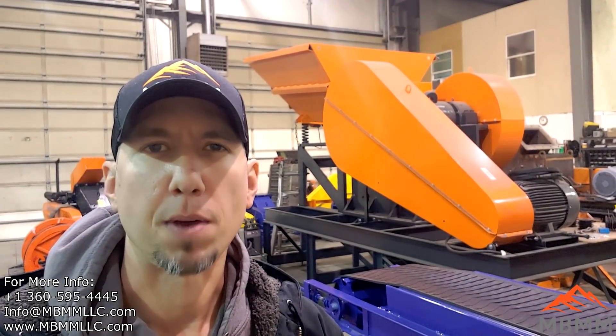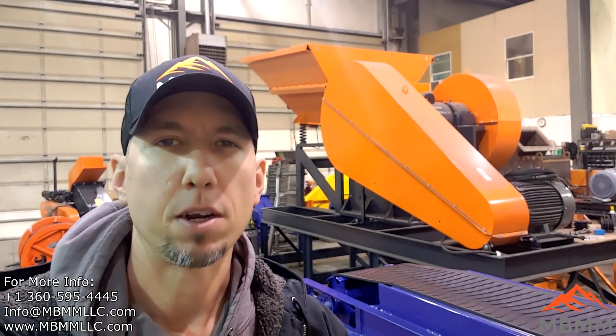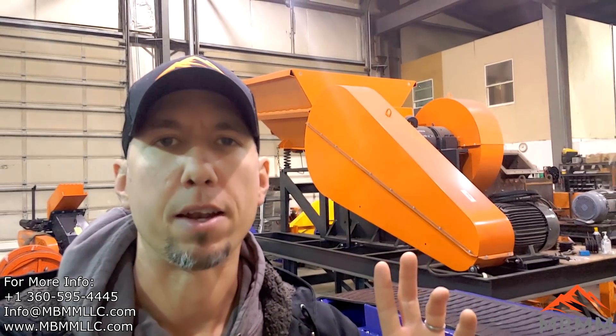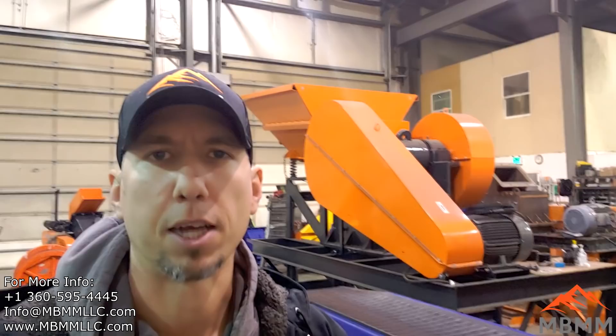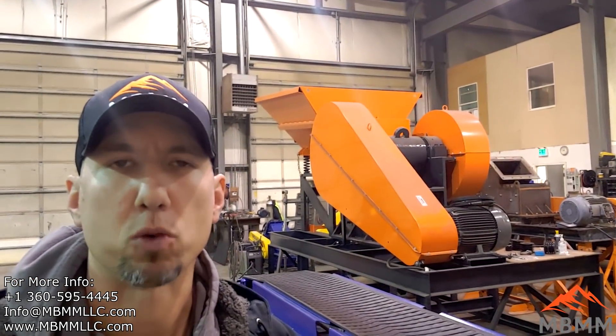Hey guys, my name is Jason with Mount Baker Mining and Metals, and on today's video we're going to do something a little bit different. We have a real opportunity for somebody out there. We have a 16x24 jaw crusher module that's completed and ready to go, ready for immediate sale. We had a customer who ordered one of these, and then his design changed a little bit, and he went with a different machine that we built for him. We were happy to accommodate the customer, but we have a 16x24 module that is ready to go.